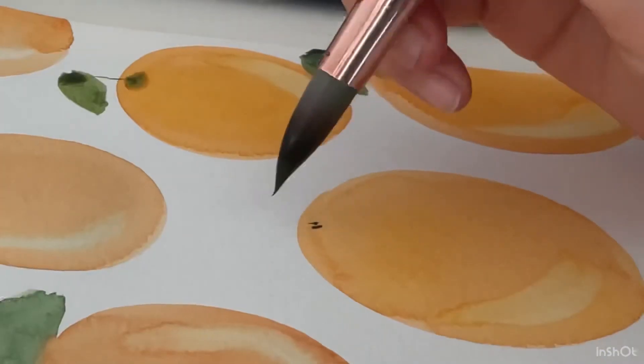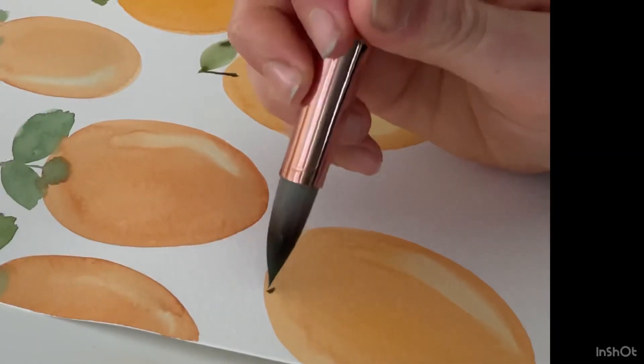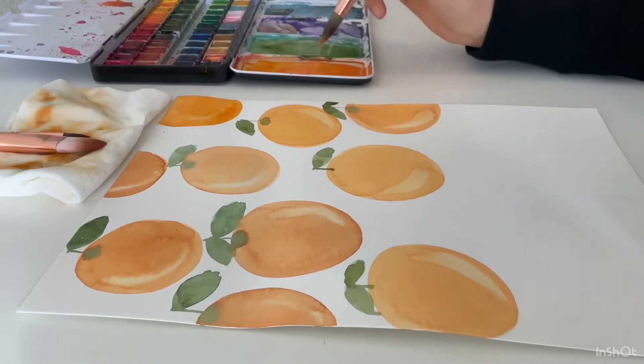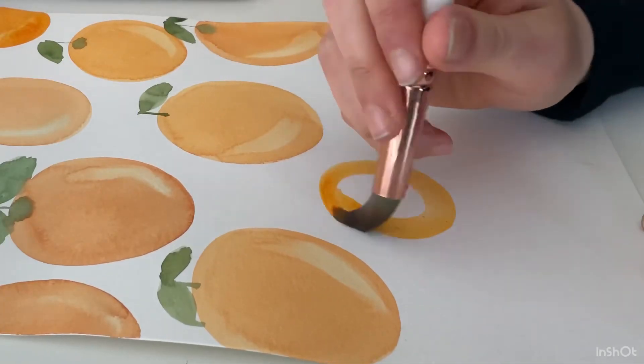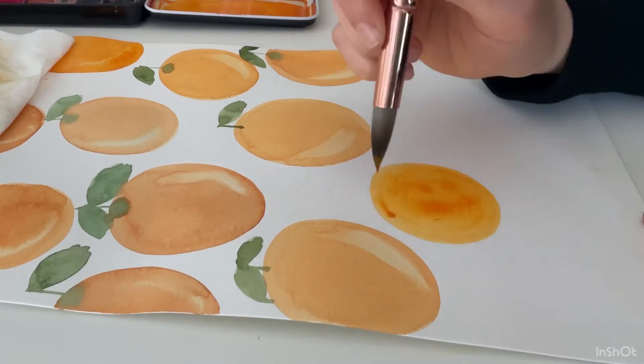As you can see right here, this is what happens when your orange is dry and you try to add a leaf — it just doesn't really blend as well. So now I'm going to finish this page of oranges and then we can move on.